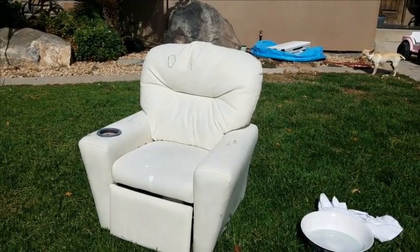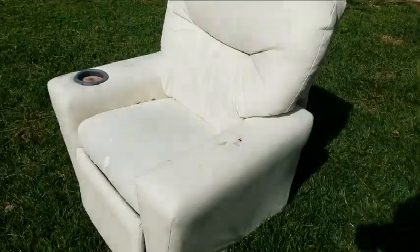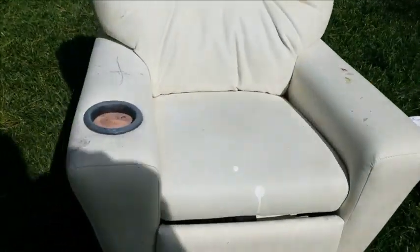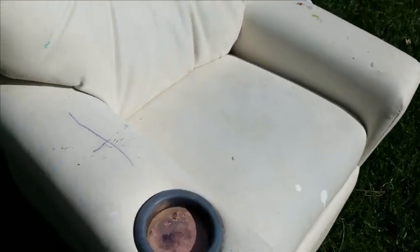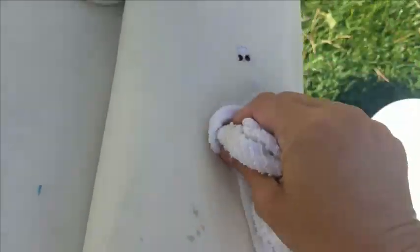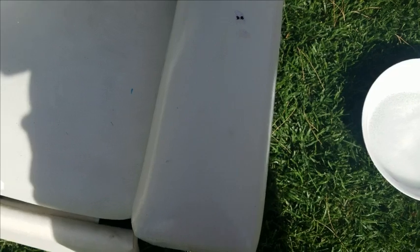We're going to give this a good wash — I've got some Dawn soap, hot water, and a rag, and we're going to go to town on it. Get it nice and clean, and then in a few minutes we'll be ready to prime it down, get everything ready, cover anything you don't want painted. You can be really aggressive with vinyl — it can handle a good amount. What you don't want to leave is any particles, because that's going to block paint from adhering.